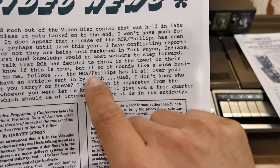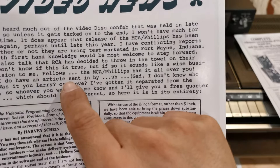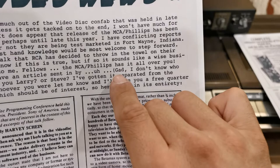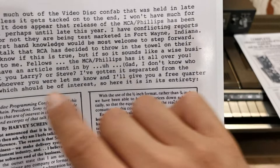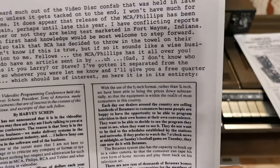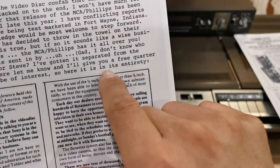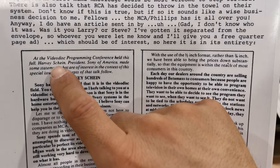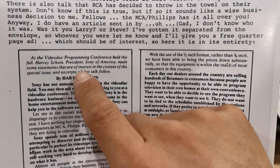The author writes: 'The MCA Phillips has it all over you anyway.' There's an article sent in by a reader — the author got it separated from the envelope and doesn't know who sent it, but offers a free quarter-page ad to whoever comes forward. At the video disc programming conference held that fall, Harvey Skein, president of Sony of America, made some statements of interest in the context of the special issue — and the newsletter presents them in their entirety.